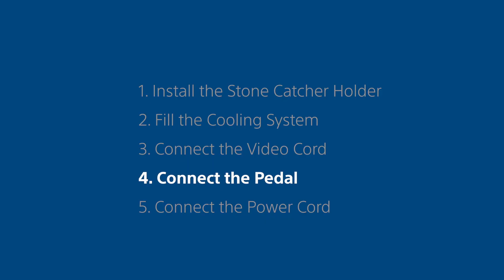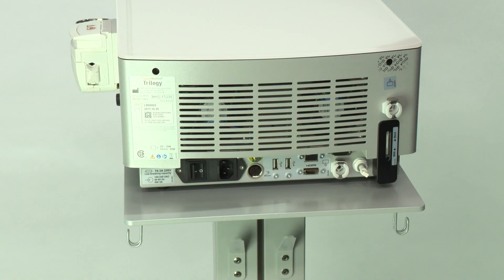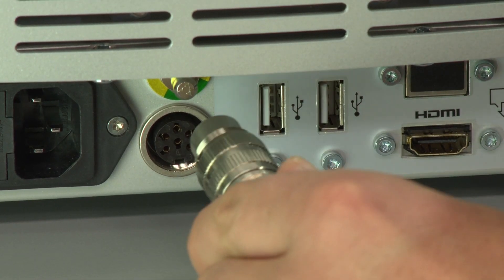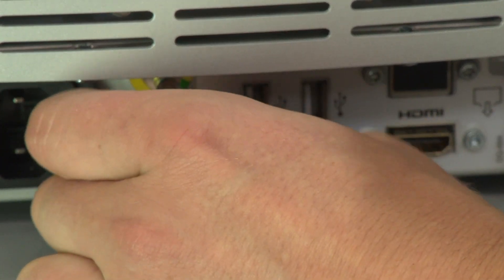Step 4. Connect the pedal. Connect the pedal cord to the corresponding connector at the rear of the unit. Pay attention to the pedal cord connector orientation. Turn the nut clockwise to secure.